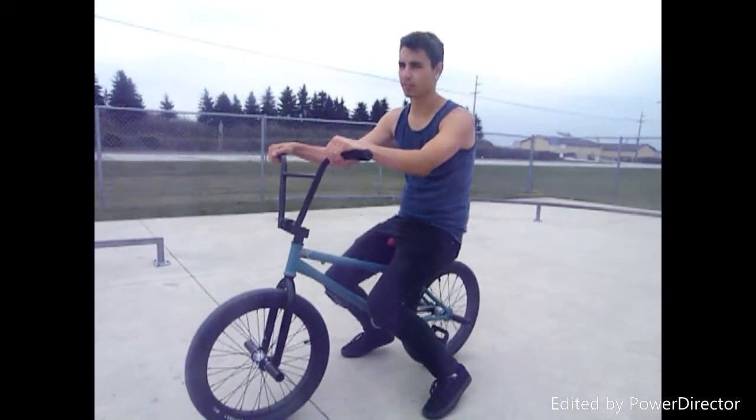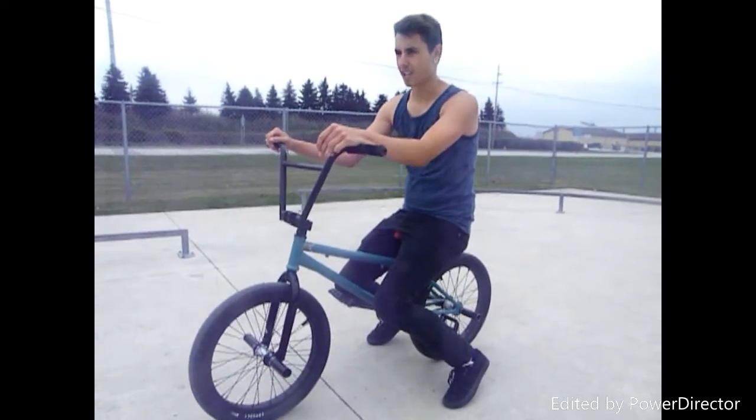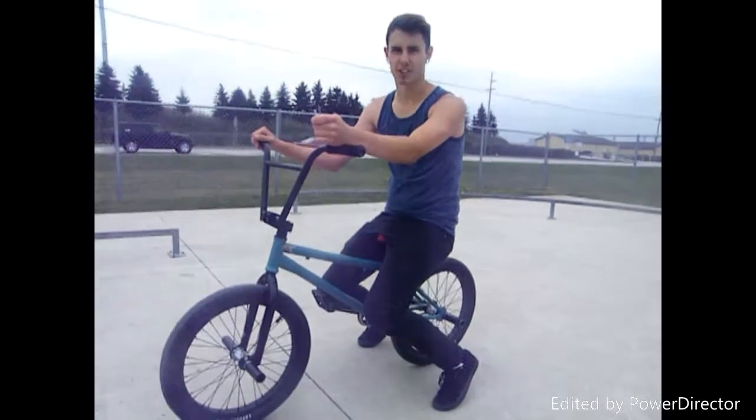Like I said earlier in the video, you're going to be able to do fakies out of like a box or a wall of some sort, and I'm going to show you what that's supposed to look like.